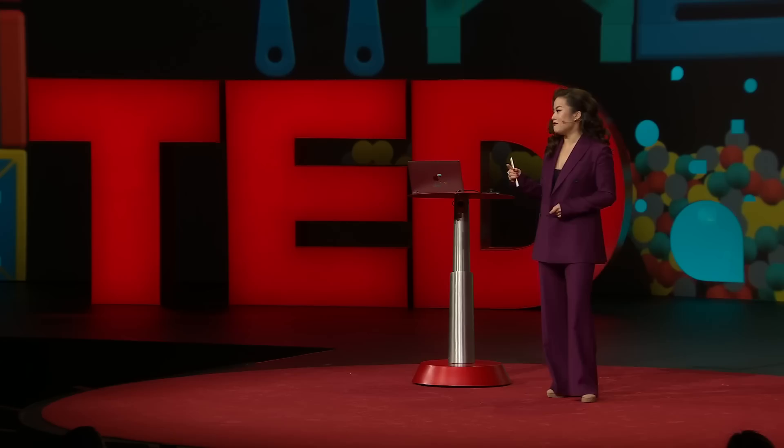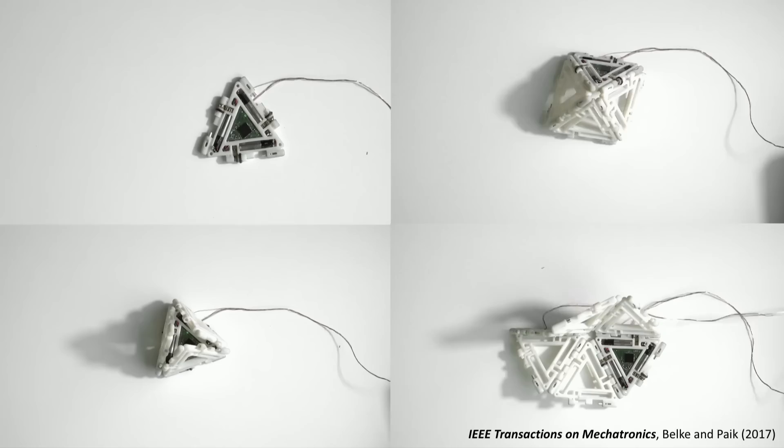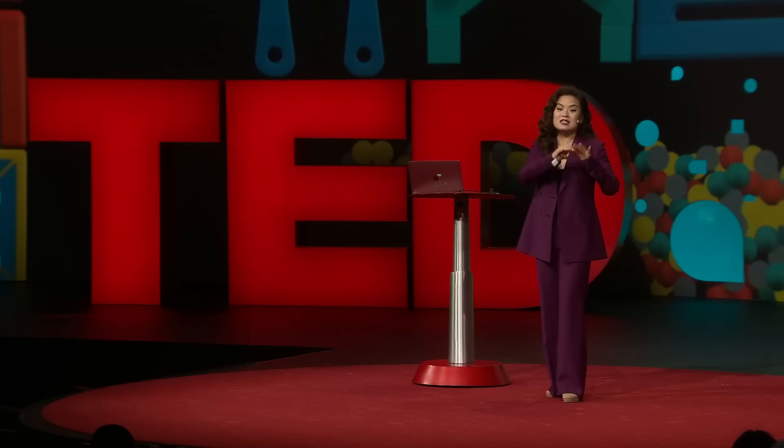I just showed you what a single robo-gami can do — imagine what they can do as a group. They can join forces to tackle more complex tasks. Each module, either active or passive, can be assembled to create different shapes. By controlling the folding joints, we're able to create and attack different tasks. The form is making new task space. What's most important is the assembly — they need to autonomously find each other in different spaces, attach and detach depending on the environment and task. And we can do this now.